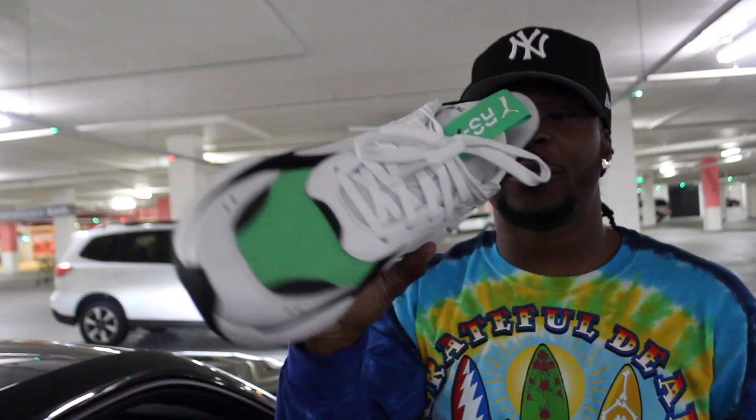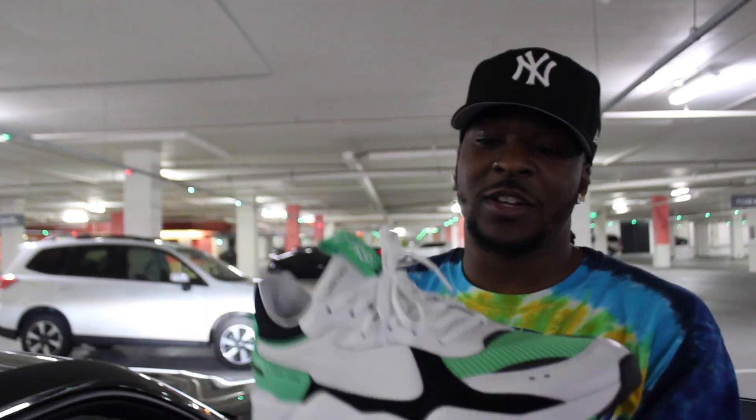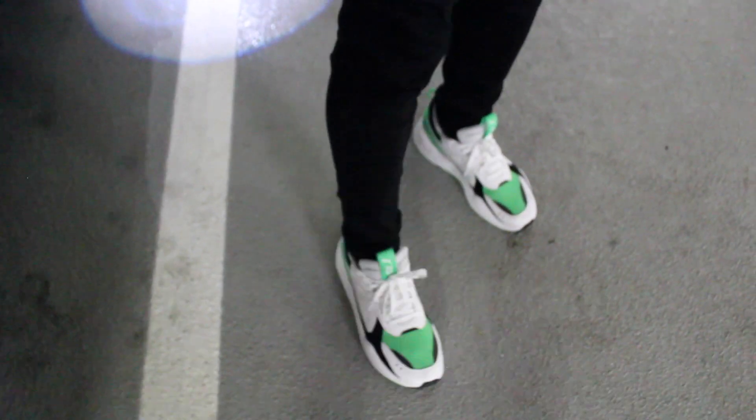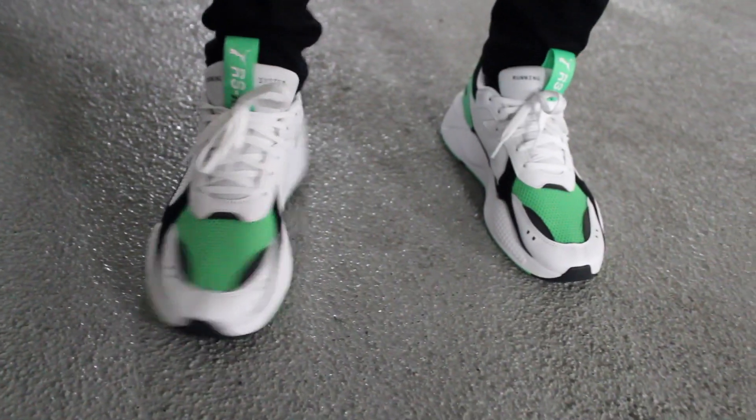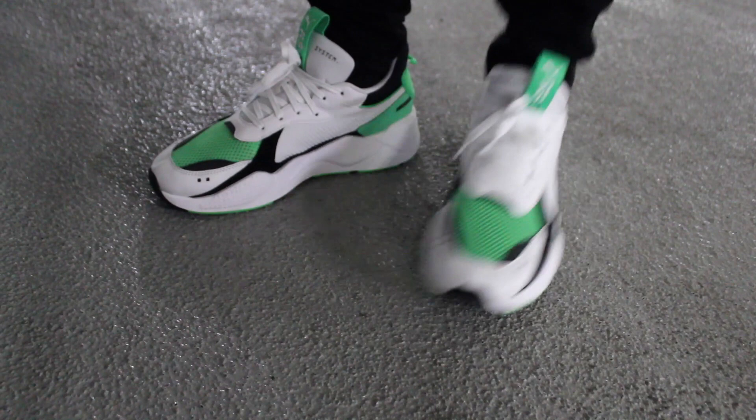I already done about three or four reviews on these. I just wanted to do a quick fit. Y'all already know how these go, man. I took the size up — I went two and a half. These are the Irish Green.